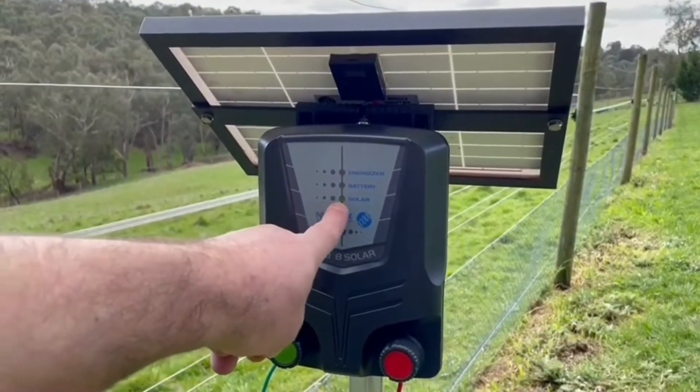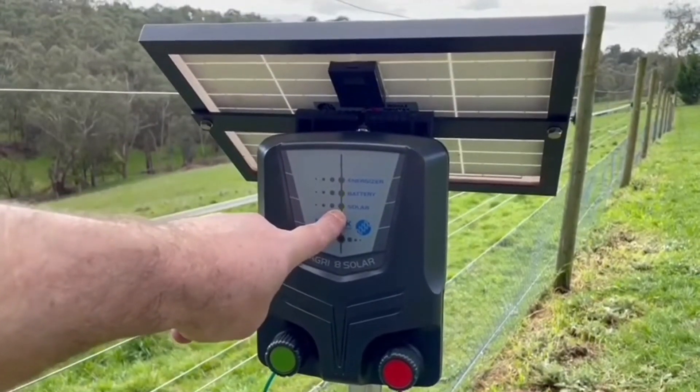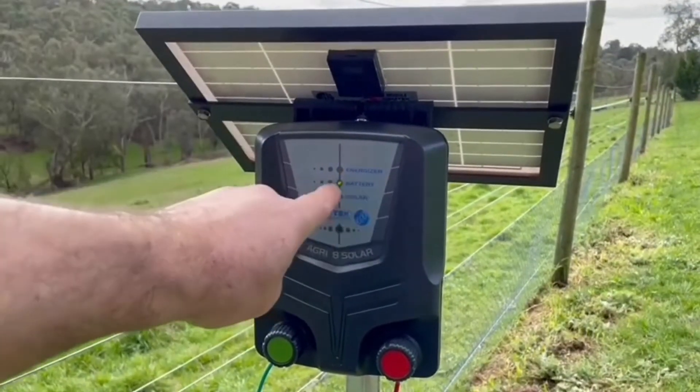When the sun's present, as you can see here, the green solar light will tell us that the panel is charging the internal battery.